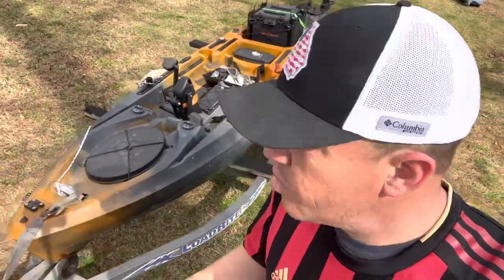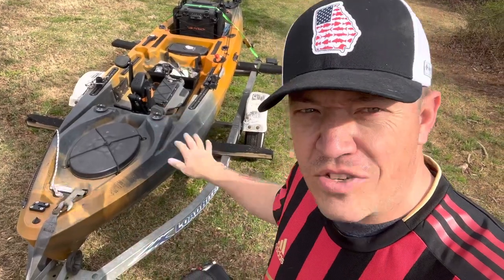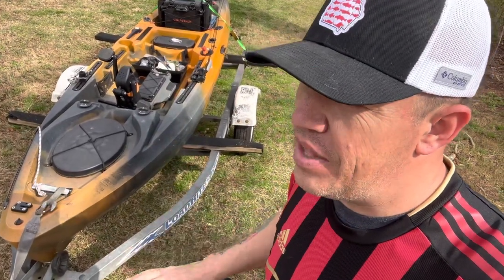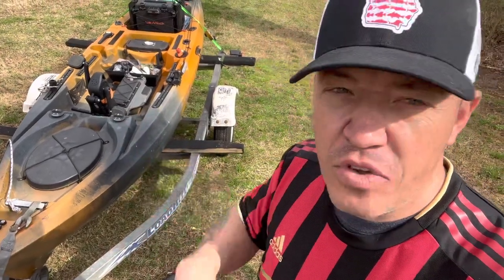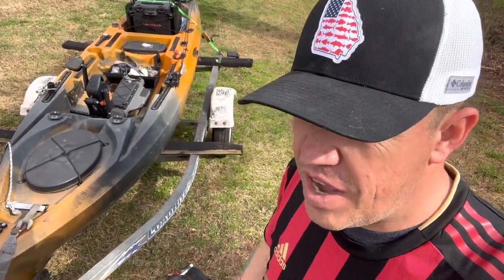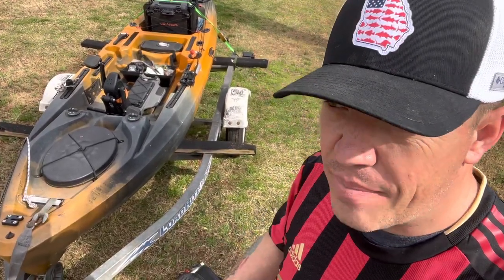What's up everybody, Marvin Ford here with another Great American Survival and today we're going to be installing a new riser kit. I bought this from Yak Hobby, and if you follow our channel for any length of time, Yak Hobby is a locally owned and operated 3D printed kayak accessory company.